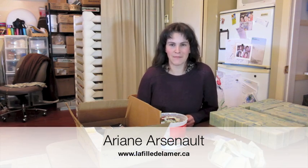Hi, this is Ariane from La Fille de la Mer, a handmade soap shop in the Magdalene Islands, Quebec, Canada.